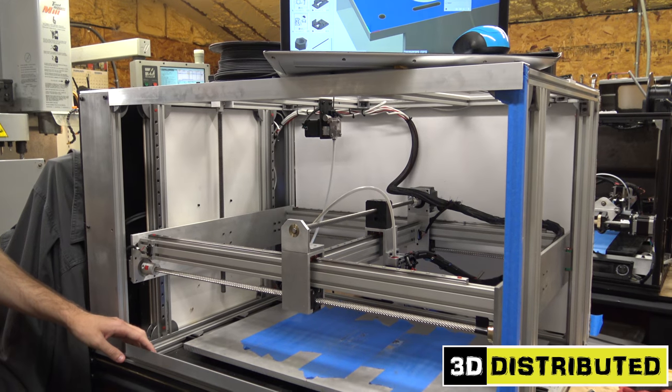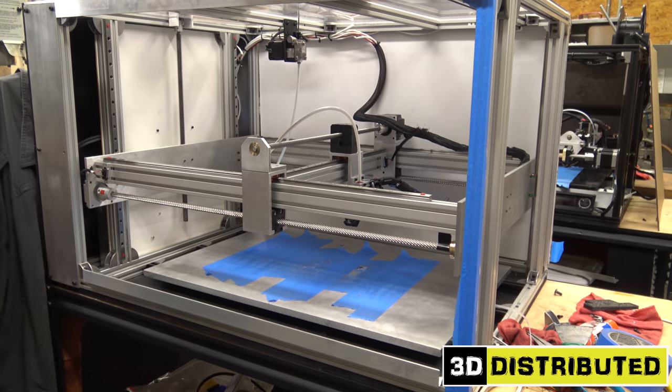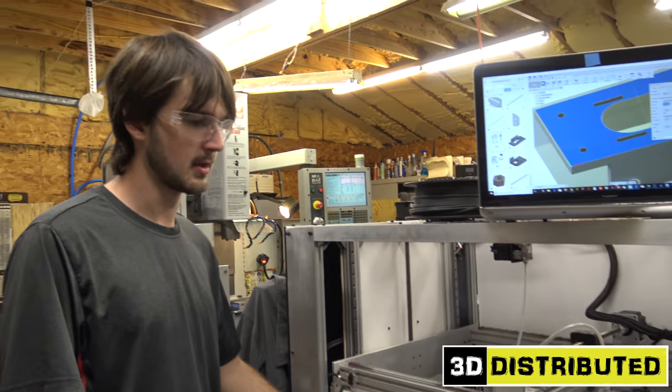As you can see, it's got a very large heat bed. In fact, it's 650 by 350 millimeters and over a centimeter thick. The thickness is for strength reasons — a large bed would otherwise sag under its own weight, even if it's thin.